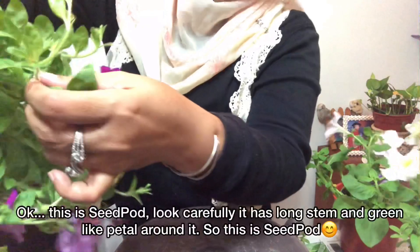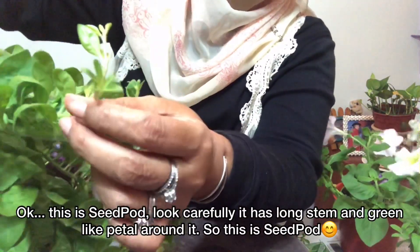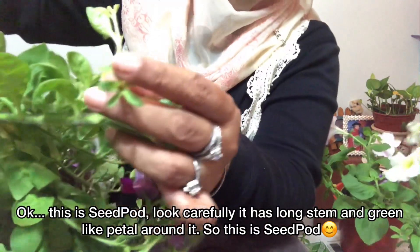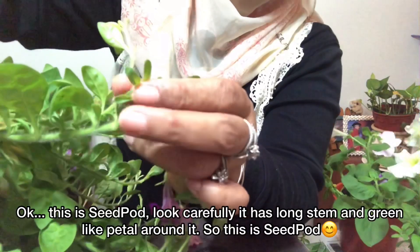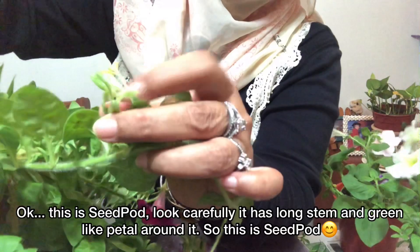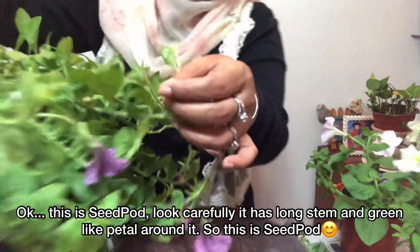Ini adalah seed pot — nampak? Panjang, dan dia ada kelopak kecil macam tu. Dalam dia ada biji. Kalau kita buka, nampak ada biji di dalam. Itu seed pot.